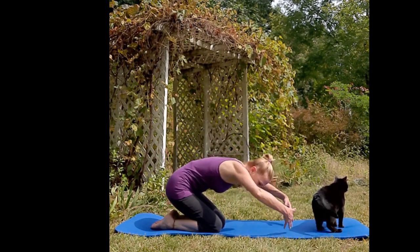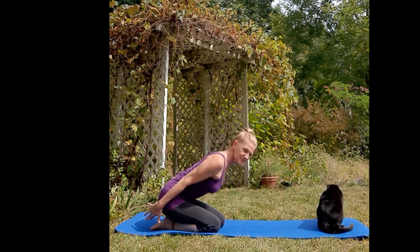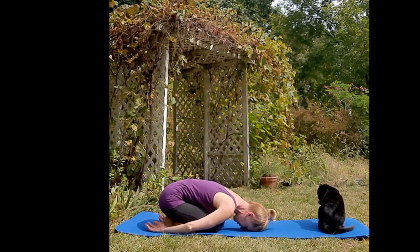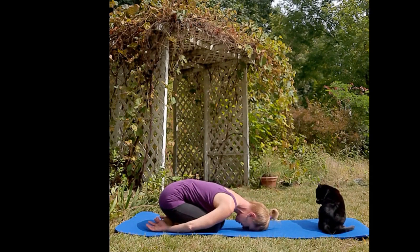Untuck your toes, arms come back, inhale chest up, exhale child's pose. Just rest here, and if your arms are not comfortable where they are, move them to where it feels better.